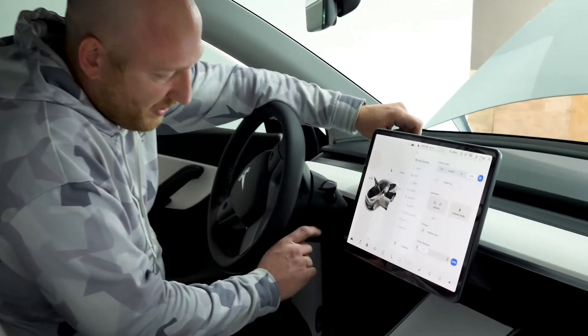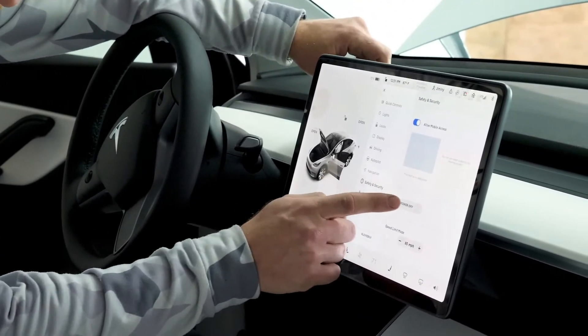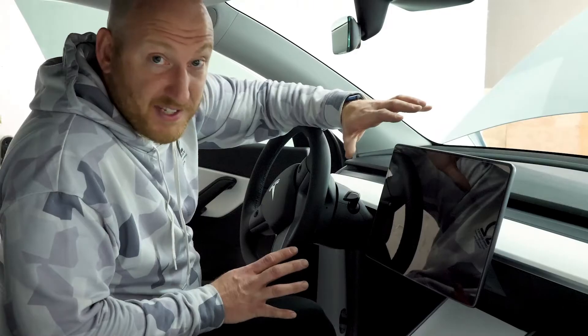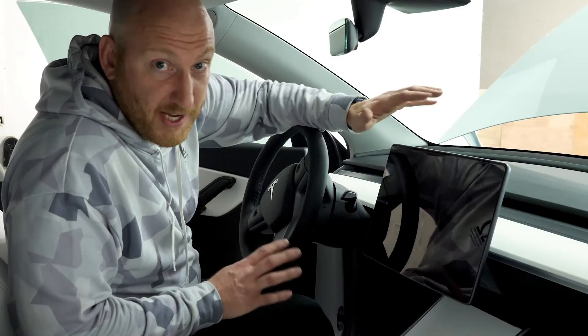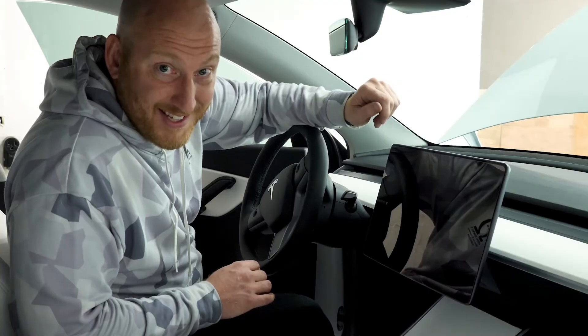Then go into the center screen to power off: push the little car icon in the corner, go to Safety and Security, then Power Off, and confirm. Now the car is powered off — it's a soft power off until we do what we're going to do up front. It's not totally going to have all the computers shut down, but for now the MCU is powered down. Let's go up front and get started.